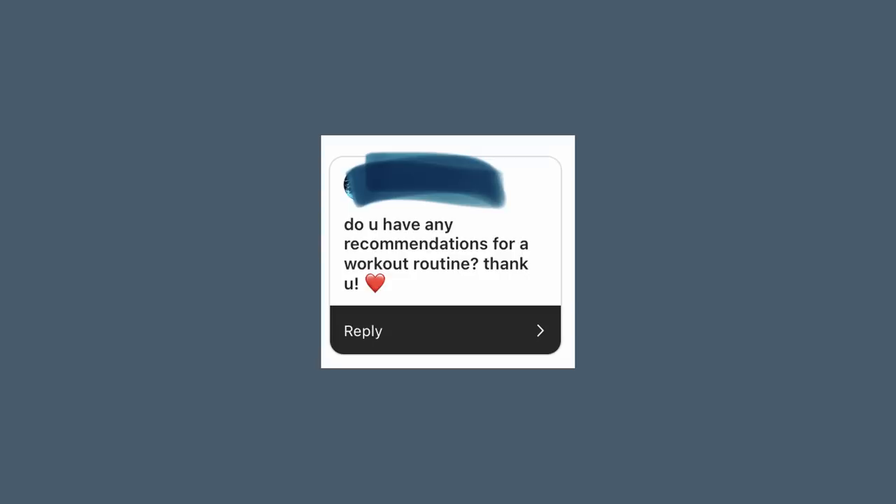Do you have any recommendations for a workout routine? I don't think I've ever worked out this little before — I've been so busy this year that working out has not been a priority. Working out once or twice a week has been okay for me recently, so that's been my little routine.